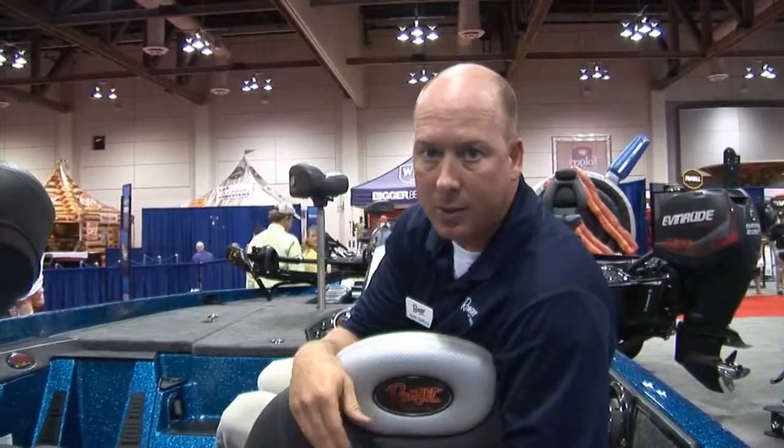I'd encourage you — if you're a competitive angler looking for a nice boat in the 225 horsepower range — to check out the 119C.